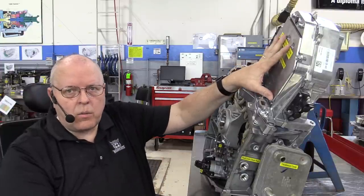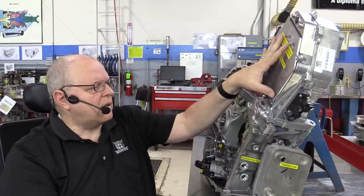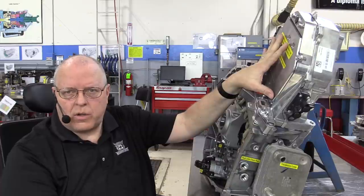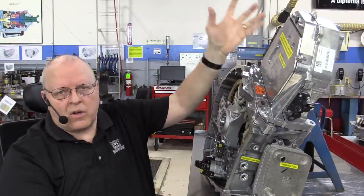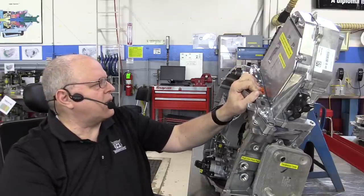From what I can tell, the power inverter module is a replace-as-assembly-only unit, unlike some Toyota inverter modules where you can replace individual pieces, but who knows — over time that may become a possibility.